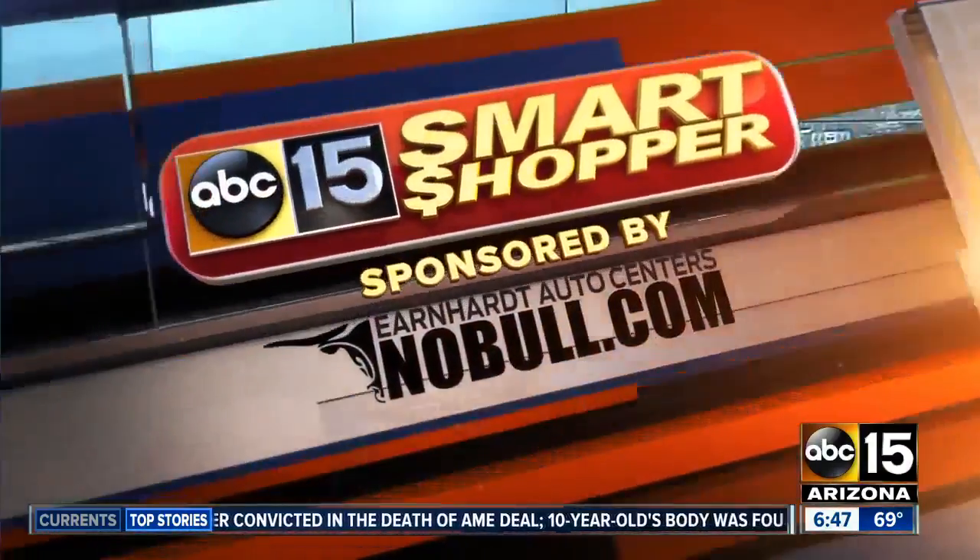I want to explain this next smart shopper story. Earnhardt is a new smart shopper sponsor and their motto is 'that ain't no bull' — you've heard it for decades here in the valley. Our smart shopper team is going to be testing some products to see if they actually work, and they created a meter for it: either 'no bull,' meaning it works, or 'bull,' meaning it doesn't. Without further ado, here's Chelsea Davis.